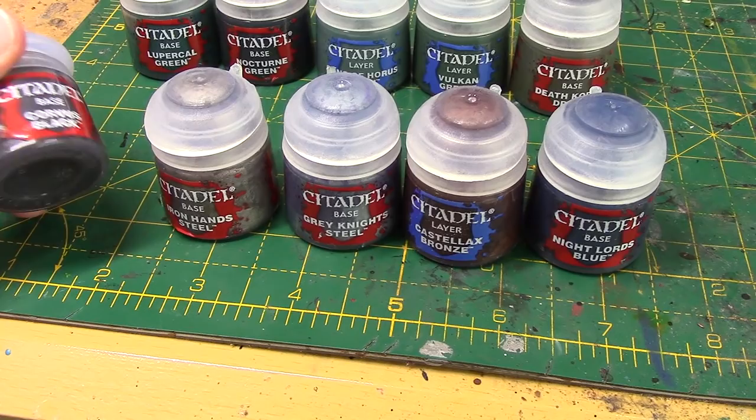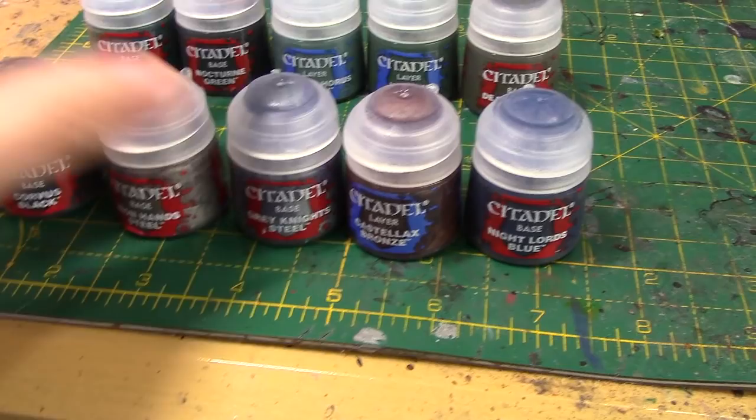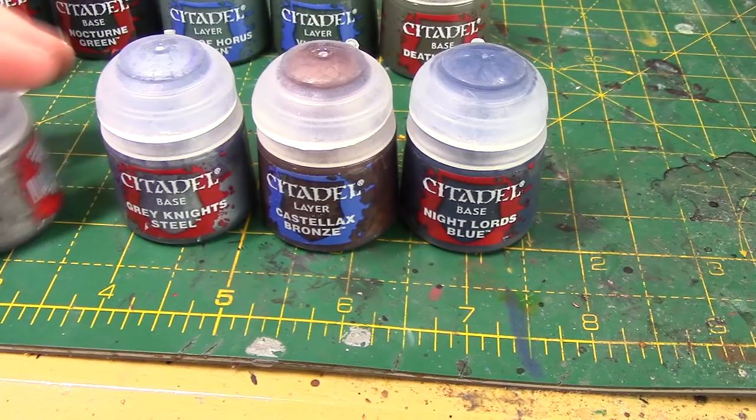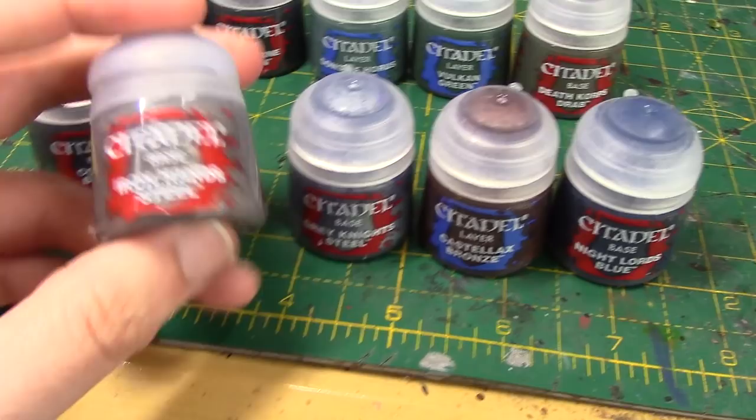Some of the new metallics I really like as well. Grey Knights Steel is just beautiful — an almost bluey-tinted silver. Really nice colour. And we have Iron Hands Steel, so if you want a slightly lighter base silver than Leadbelcher, then this is the paint for you. Those are the ones out of the Forgeworld range. However, there are still several paints that are brand new, and we're going to look at them right now.